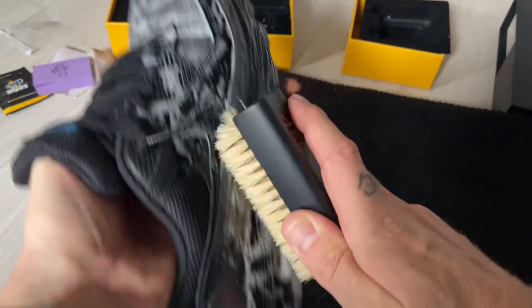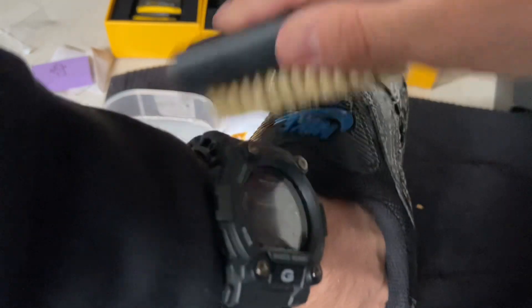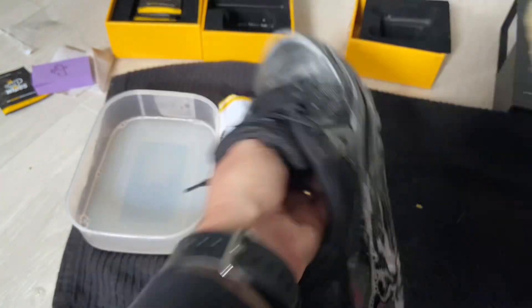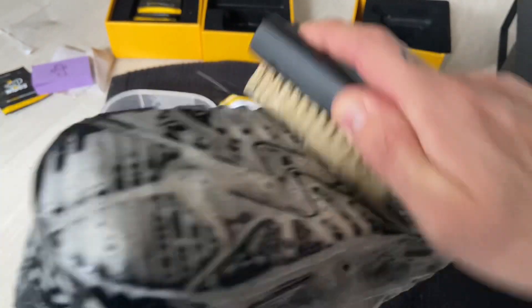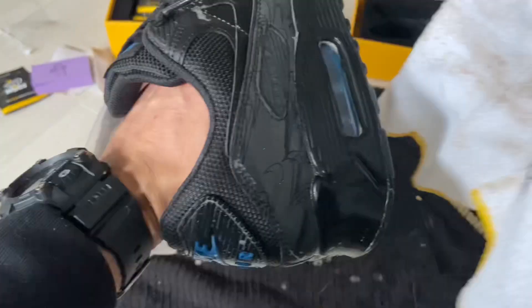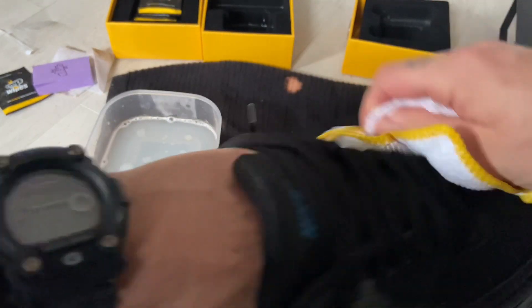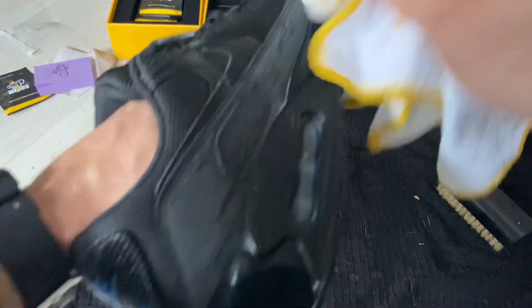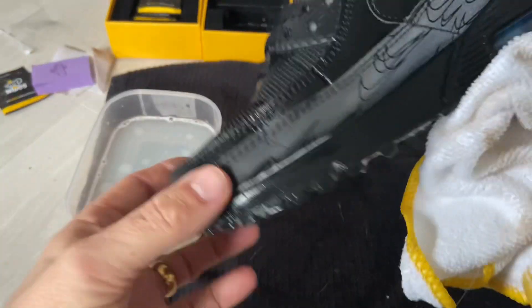My floor is getting really dirty underneath here, so make sure you cover the area you are working on to avoid mess. Look at that foam — oh my god, that stuff is good!